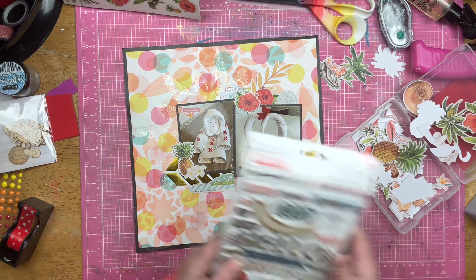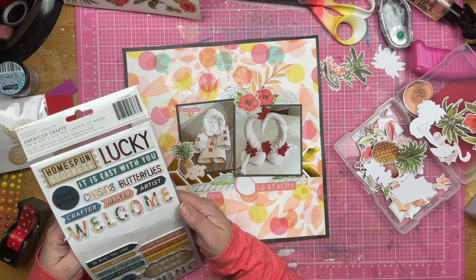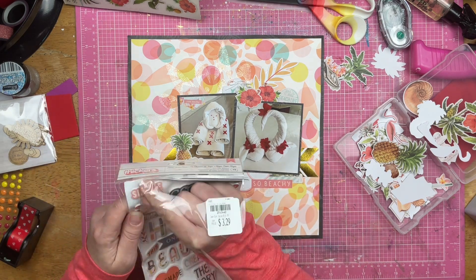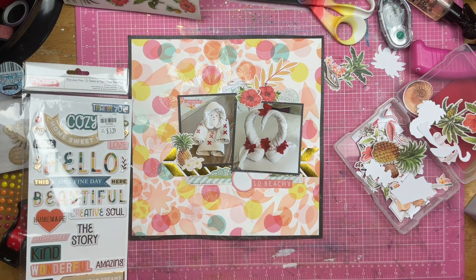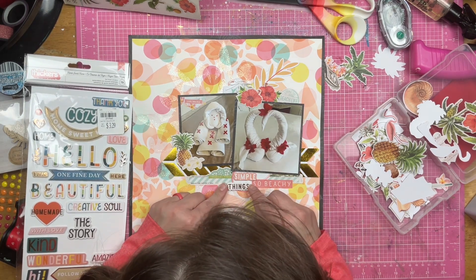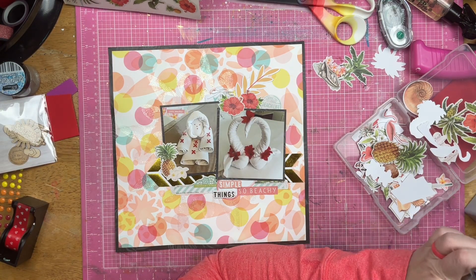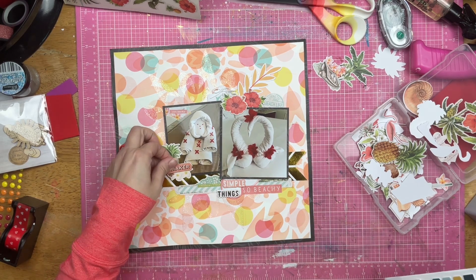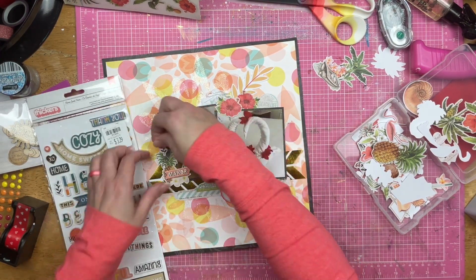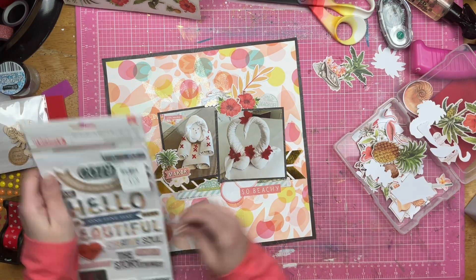Remember, I want to have that 'so beachy' there — it's definitely something that has to happen. So I pulled out these stickers and I thought I was going to do 'simple things' because towel animals are simple things that really just brought us a lot of joy during our Dominican vacation. But I didn't like the way it looked with the 'so beachy,' and it was important for me to get the 'so beachy' on there. I did add this maker sticker over top of the pineapple and flowers, because somebody made the towel animals and I felt like it worked for me.